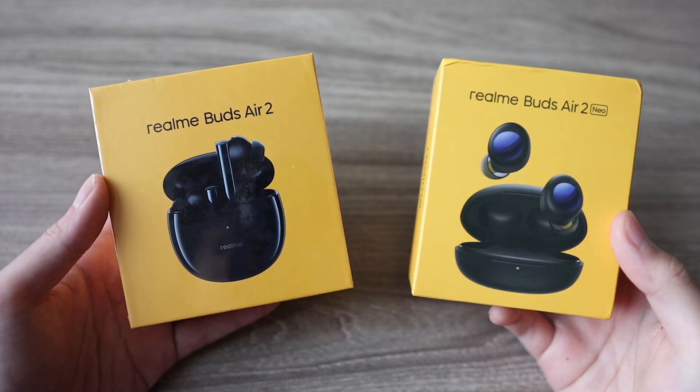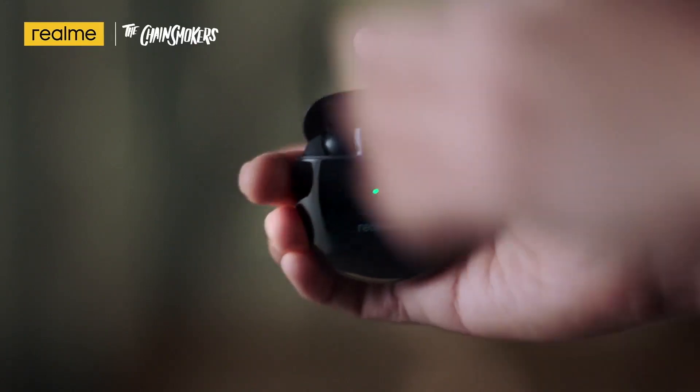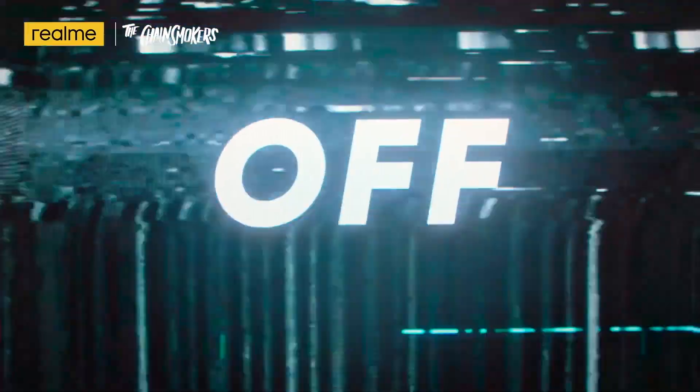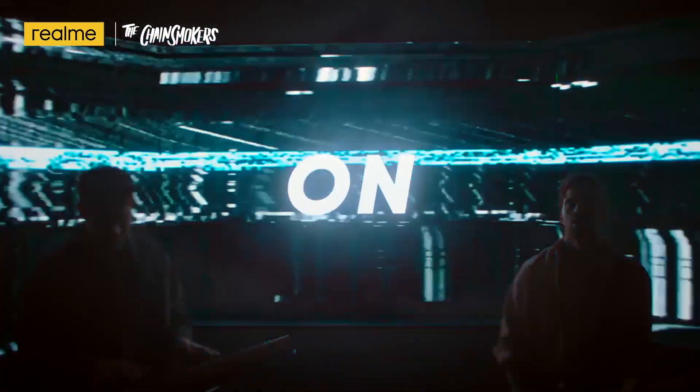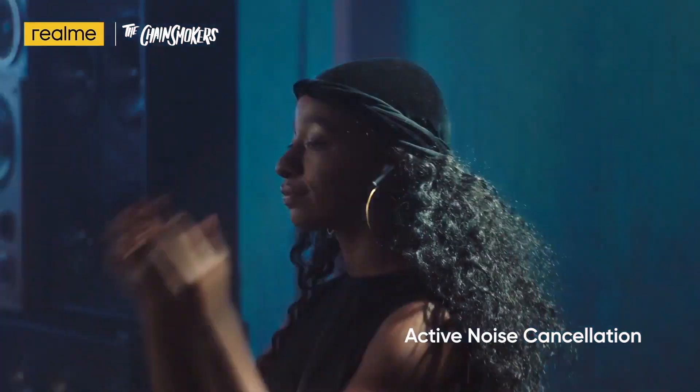I just got my hands on the Realme Buds Air 2 and Buds Air 2 Neo, and I have to say, I am very impressed by how much Realme has improved their true wireless earbuds game. They're feature-packed and integrated so seamlessly, I could rate the experience as one of the best in the market.